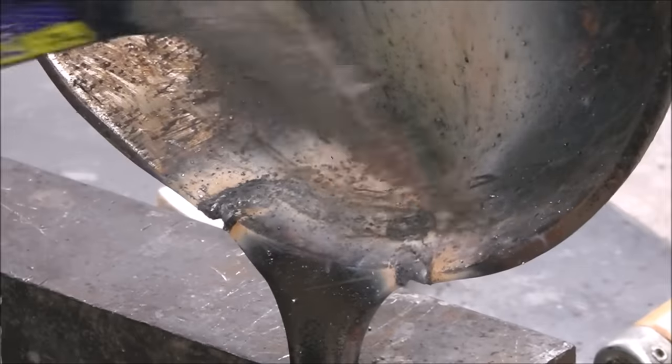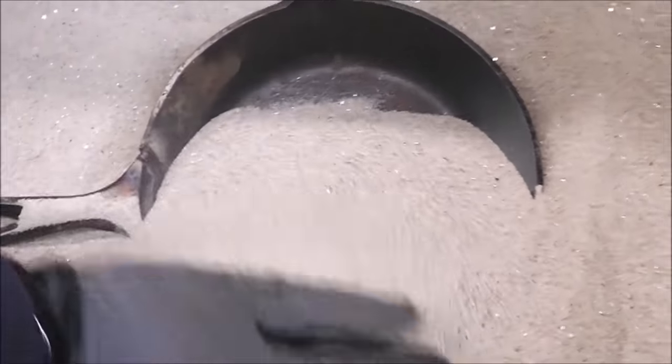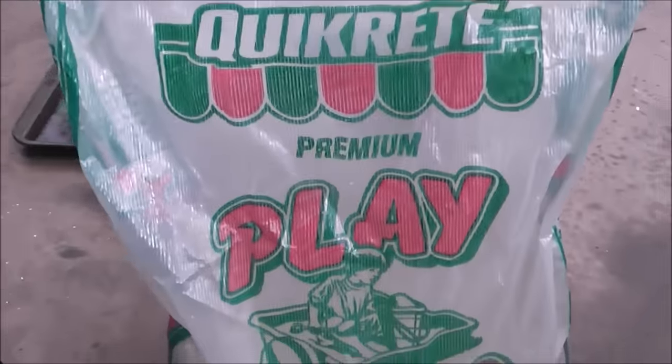Then you need to do a nice slow controlled cool down, which I prefer to do in sand. Next we're going to bury this thing in sand — it's hot. This will allow it to retain its heat and cool down nice and slow. I'm using just regular old play sand from a big box store. Don't use sand out of the ground because it's generally too wet. Make sure your sand is dry. This will insulate it and allow it to cool down over several hours.